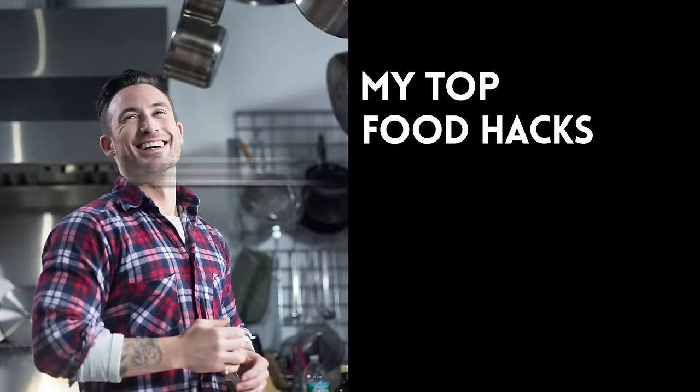Hi, my name is Michael Chernow and I am the host of Food Porn on FYI. My top food hacks are...